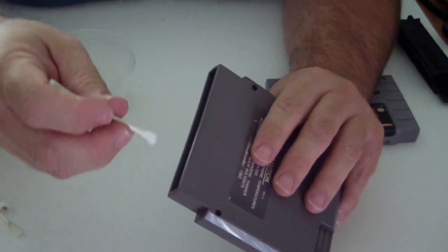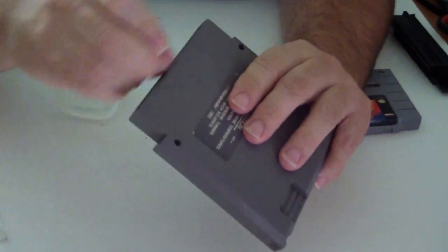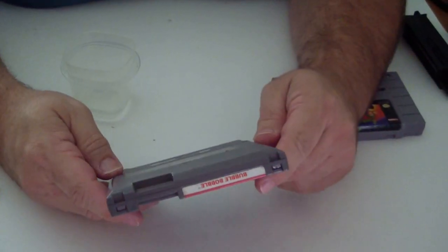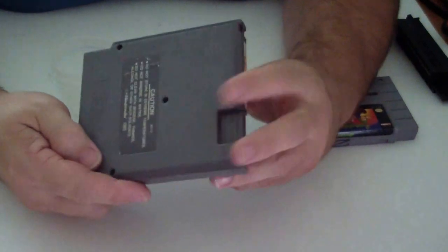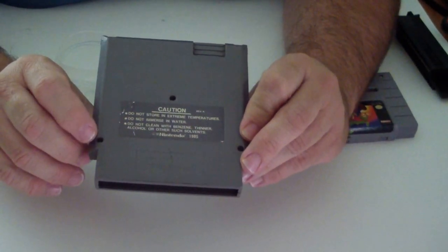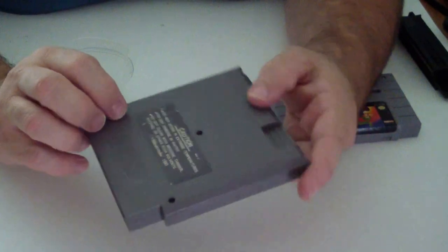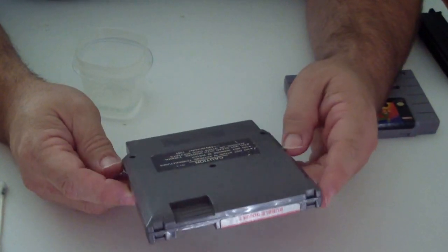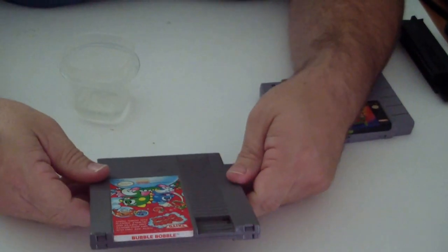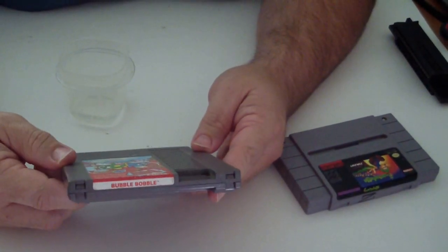Also, if you get any games at flea markets or yard sales, basically anywhere, you want to clean these pins just like the way I'm doing. There are better ways to clean these games, but it takes more than something you might have in your household. There are actually screws in the back of the games — when I clean a game, normally I'll get my security tool out, pop the three screws out, get to the board, and I have devices that can clean the board a little bit better than a Q-tip and alcohol. But this will work. So if you have any issues, please message me. If not, thank you for watching.